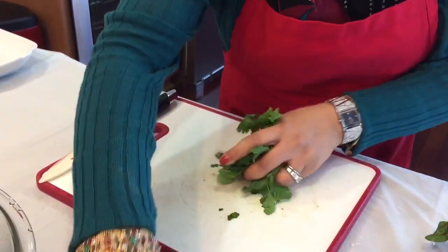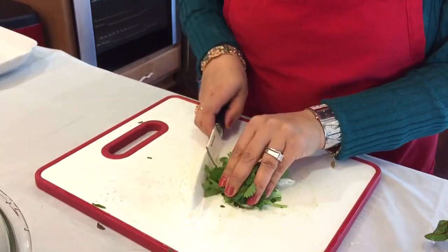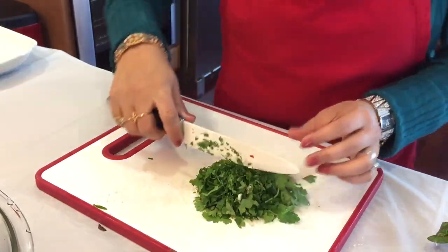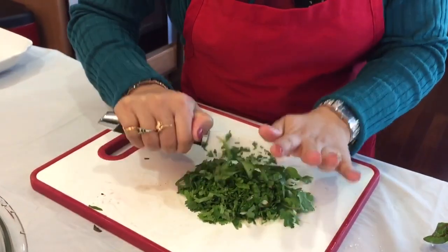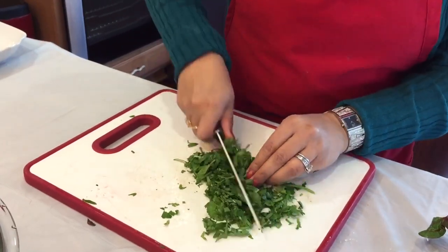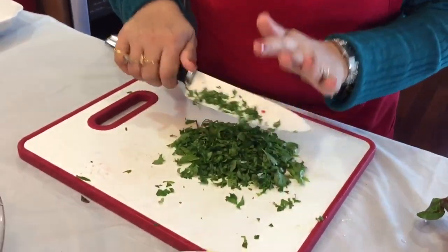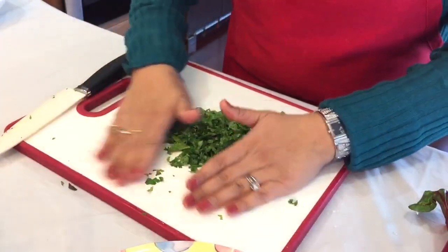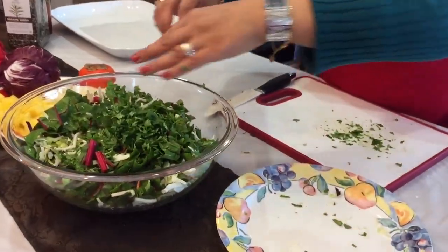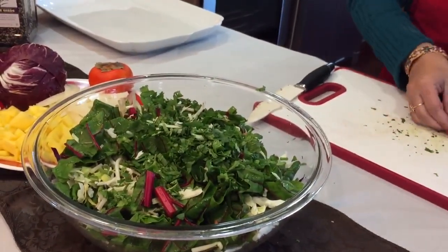Now I'm going to take both my mint and my cilantro and give them a good chop. That mint smells so good. I do have a tool that actually minces mint and cilantro — I should take that out and use it. Adding that is going to give the salad really amazing taste and freshness, and that's what I love about eating salad — actually tasting that freshness.